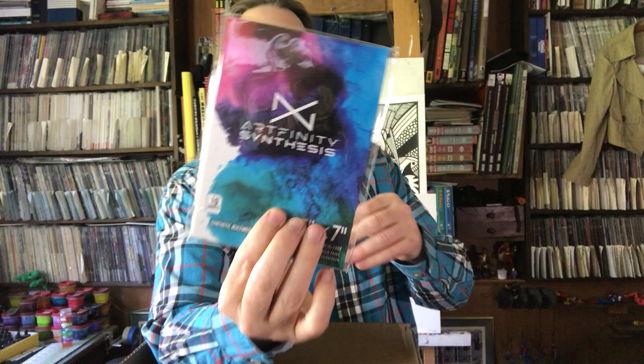We've got an Artfinity Synthesis — this is the synthetic paper, so it's plastic paper. Again under $5, 200 GSM, white, acid-free, designed for watercolors, alcohol ink, and acrylic. I'll give this a try. I actually have a big 11 by 14 pad of some kind of plastic paper that I've had for about a decade and still haven't tried yet, so maybe I'll try the little stuff first.